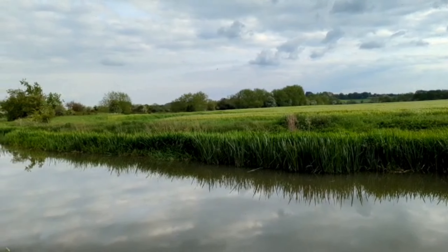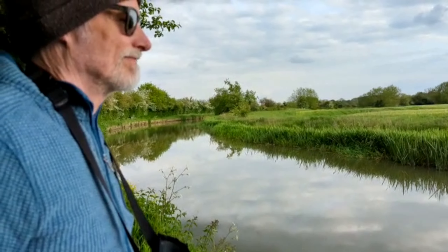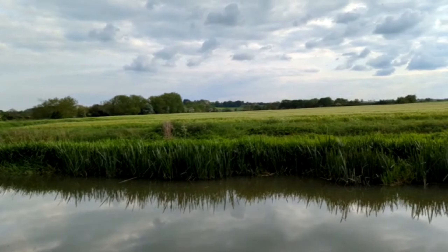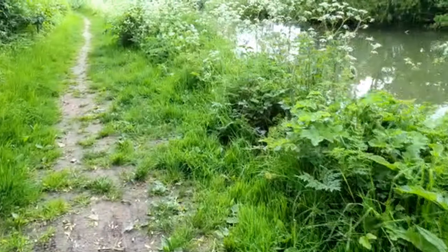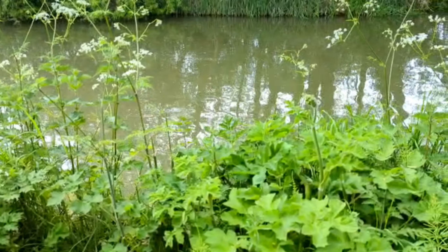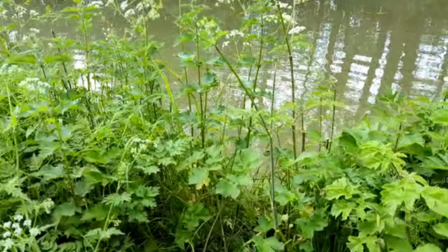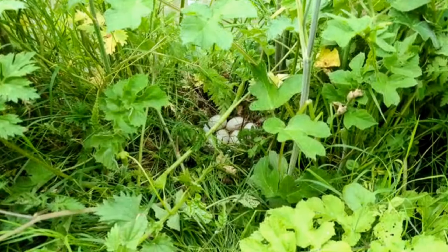It's quite nice round here, isn't it Dan, although apparently it's not nice enough to go without a bobble hat because it's freezing cold.